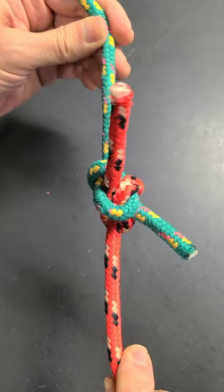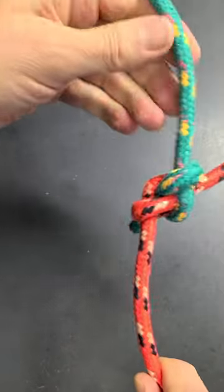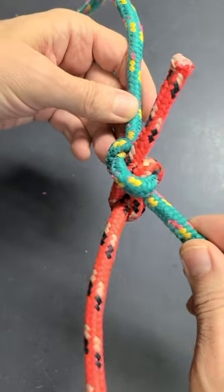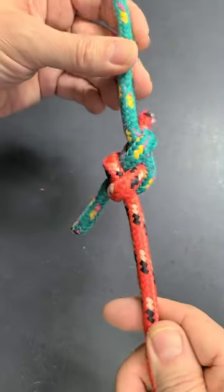This is a correct bend. It's considered a very reliable bend, and after load, it's relatively easy to untie. For critical loads, the ends of a rope have to be longer like that, for example.